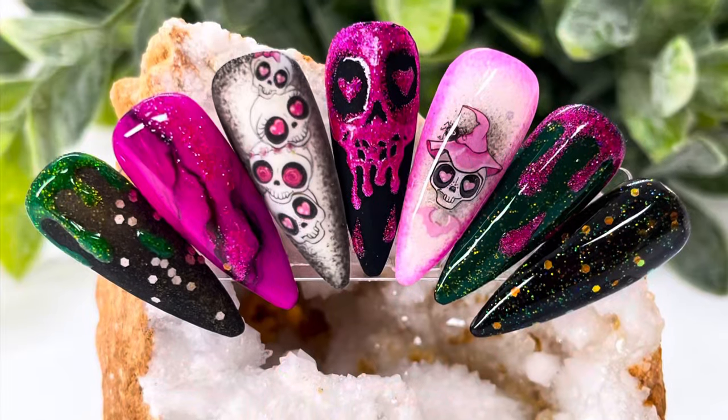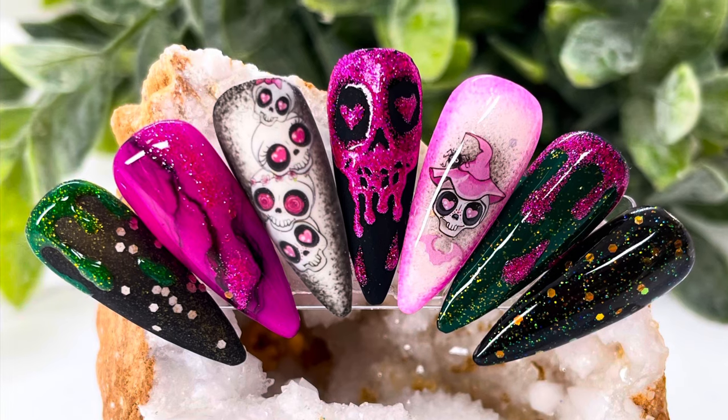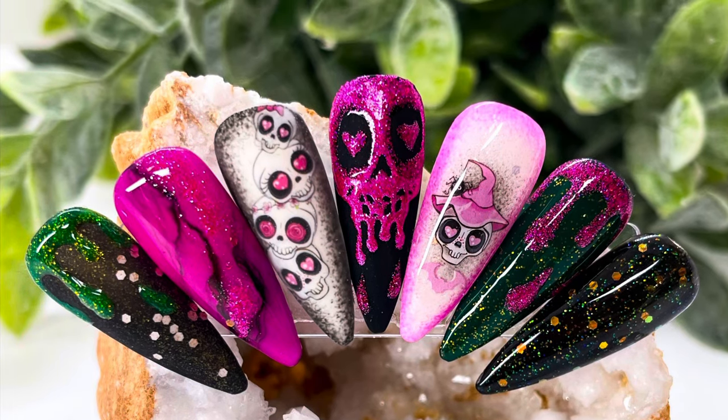Here is our completed set of nails. I hope you like this as much as I did and I hope you can use this for inspiration for your nails and the items you got in the box.